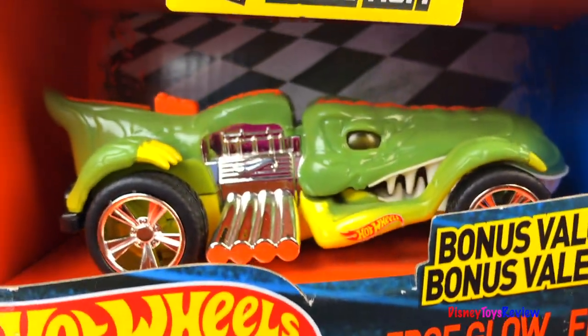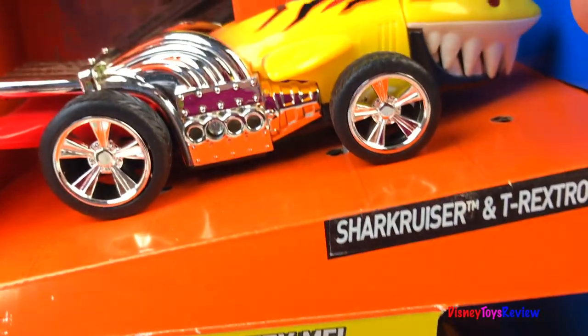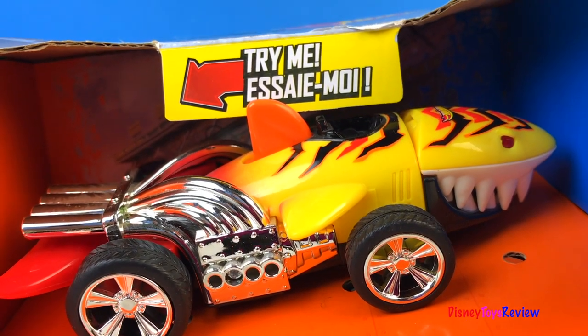Hi guys, Disney Toys Review here. Today we have Hot Wheels EdgeGlow Fighters Cruisers.